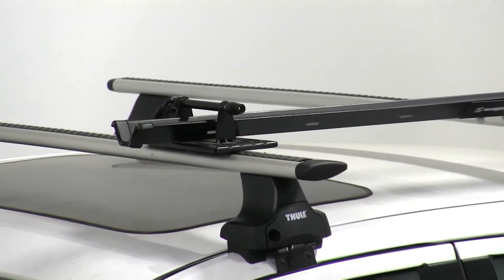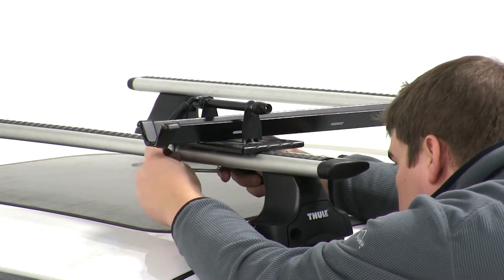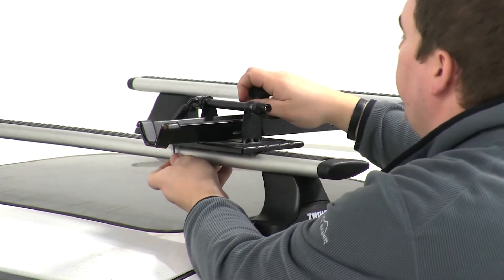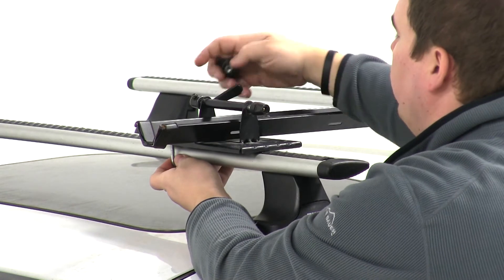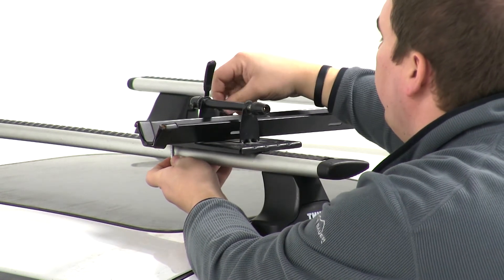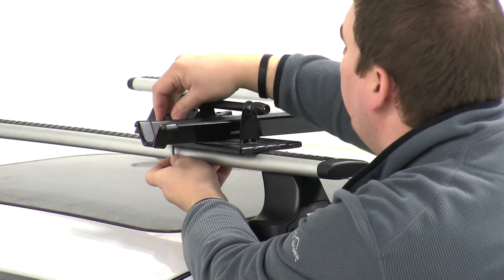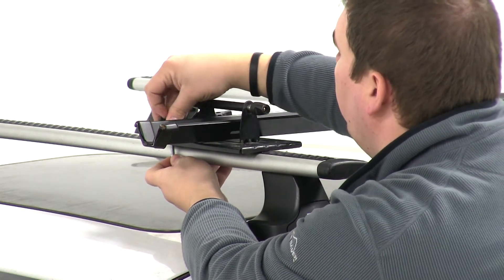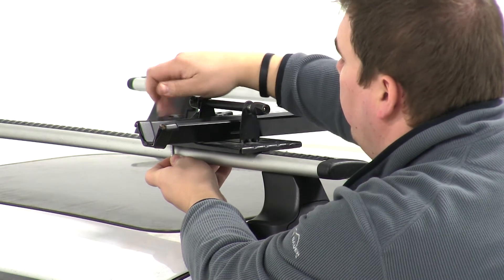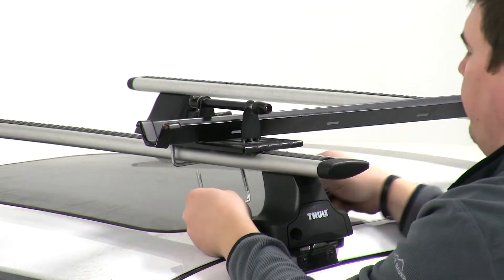Here at the front, we'll need to bring our U-bolt around the underside of our front load bar, fitting it back up through our platform. Then we can install our two wing nuts to help secure it in place.